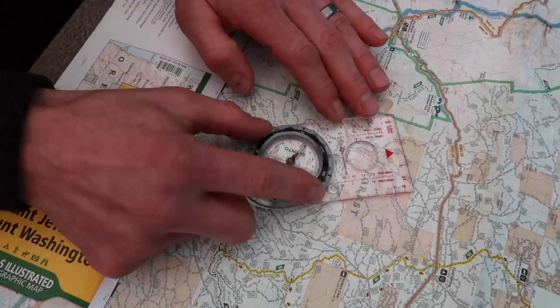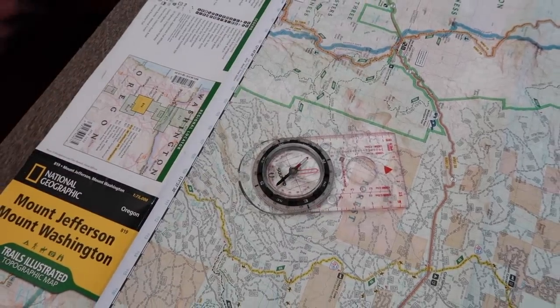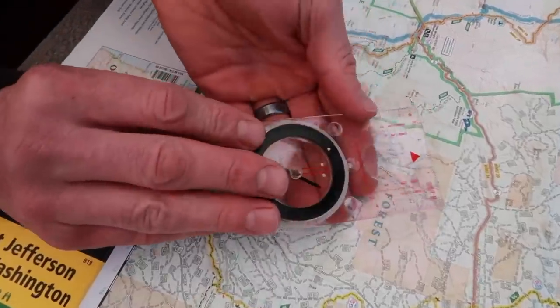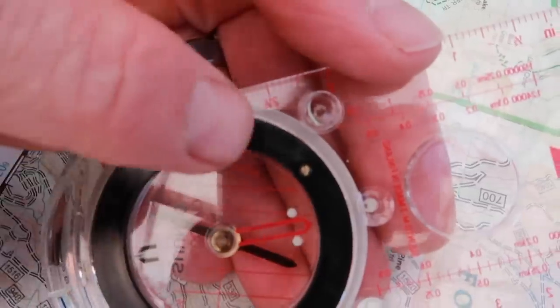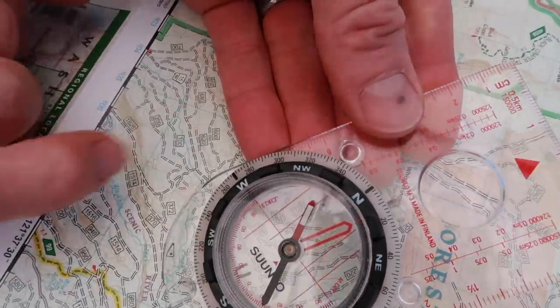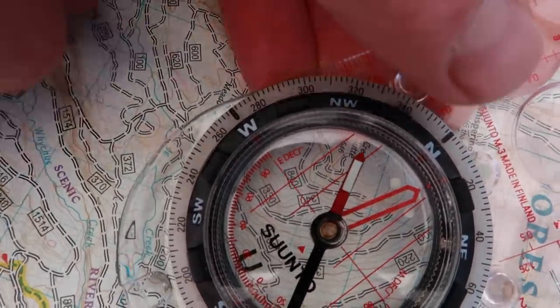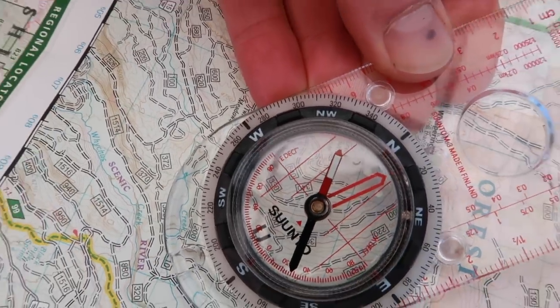That degree number varies depending on where you are in the world. This particular compass has an adjustment on the back — you can put in a screwdriver and make an adjustment. I have already done that to this compass, adjusting it 14 and a half degrees off of magnetic north to give me map north.